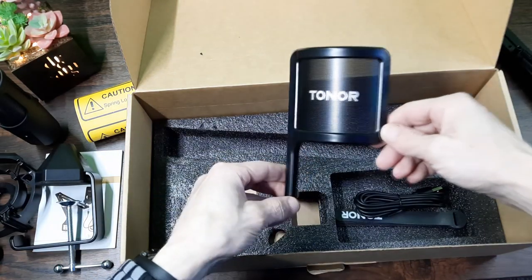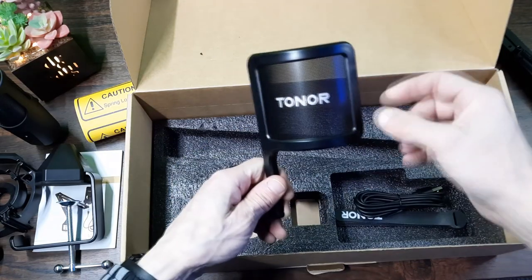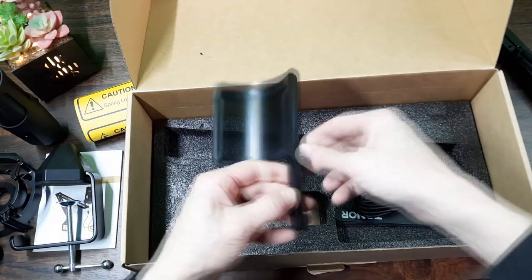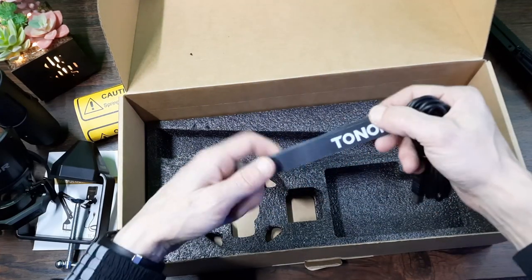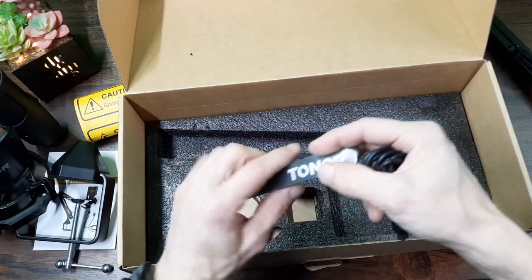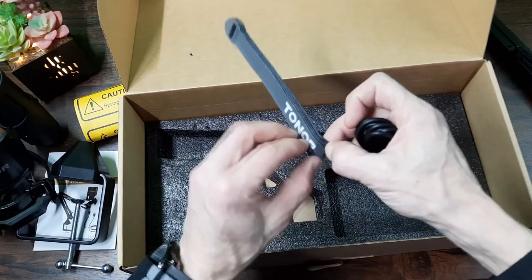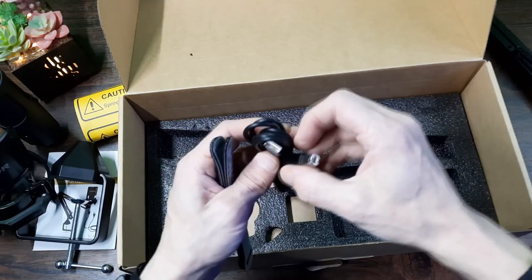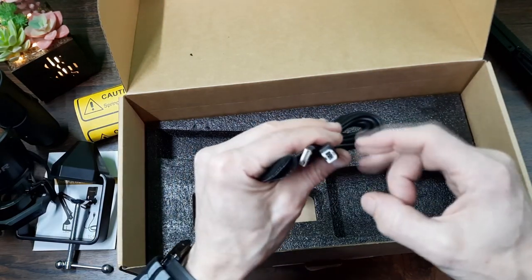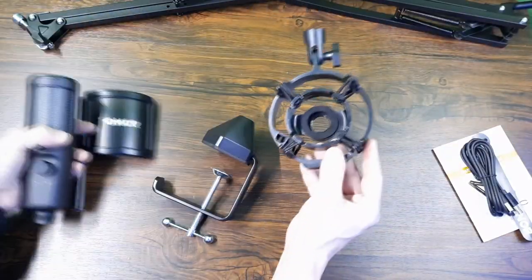Finally we have a pop filter, which is again mostly plastic with the Tonor branding across the front. It's like a flag shape and it just sticks into the front of the microphone — it does click and lock into place. There are also four Tonor velcro straps which should help with cable management if you choose to use them. Then we've got a USB cable, this is USB 2 to USB B. The cable's not that long but it's long enough — my microphone is based near the PC anyway so it'll be perfect.